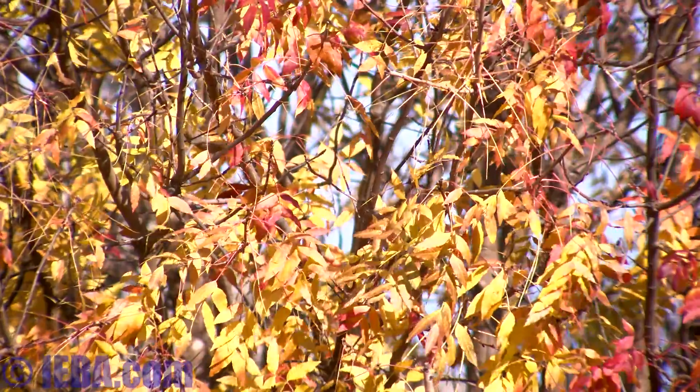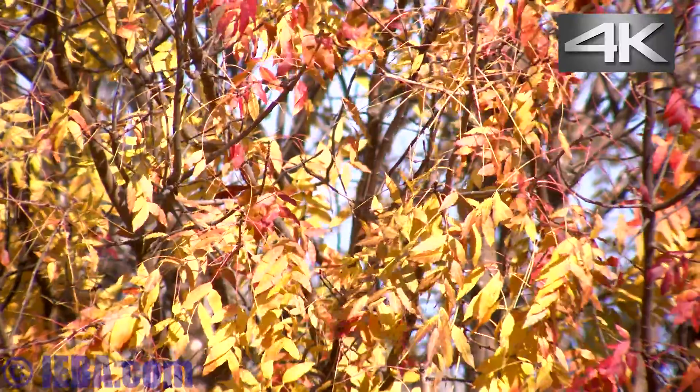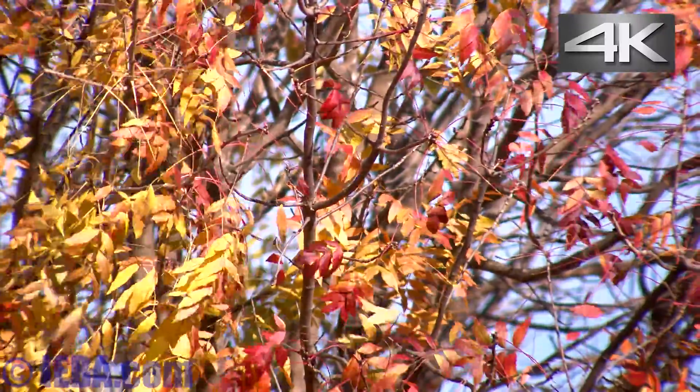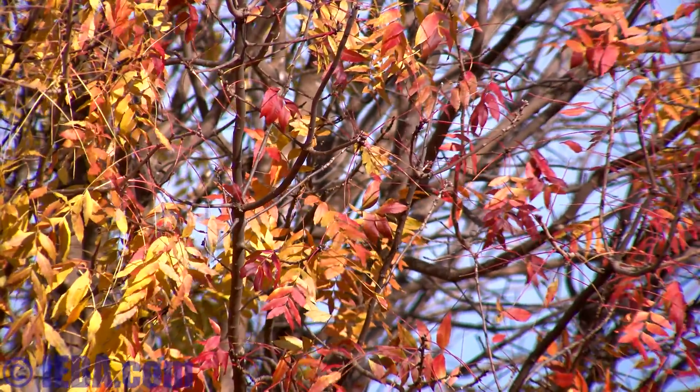Alright, here we are on a tripod, 1/16th on the shutter. We are at f2.8 on the lens. Let me close it down a little bit more to get some more color in there. This is full zoom.